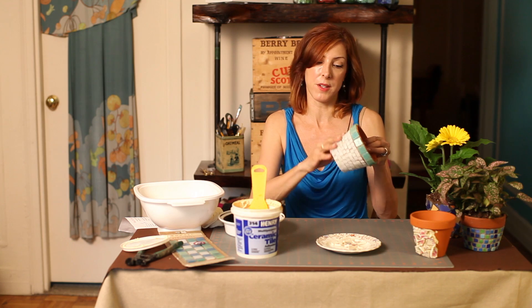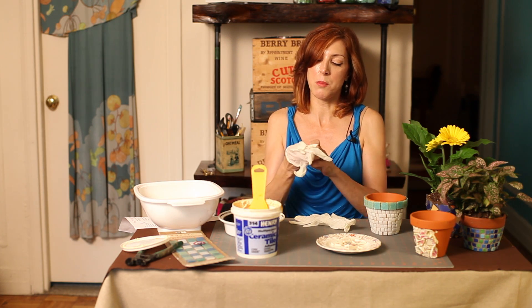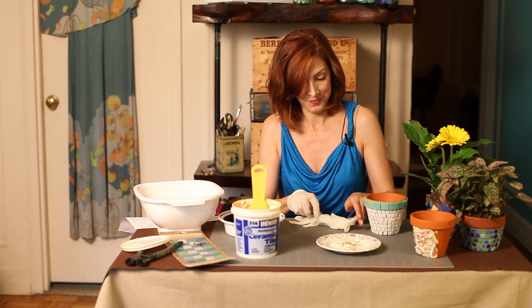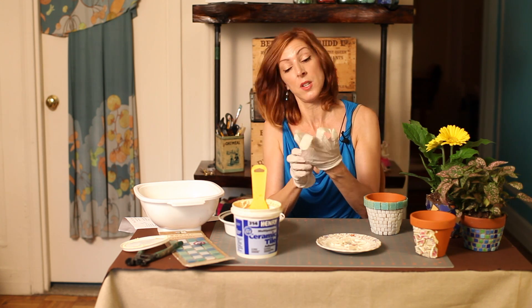So now I'm ready to grout it. You want to put your gloves on — this is a very messy job. You might want to actually do this outside. It's kind of a fun project to do with kids too, but be careful — some of those tiles are sharp.